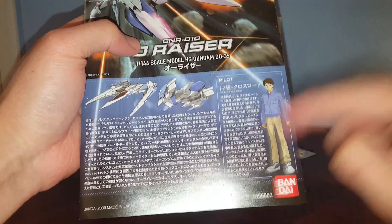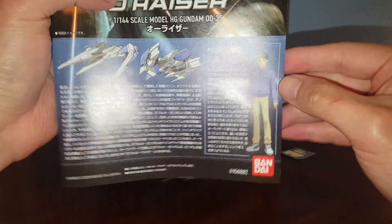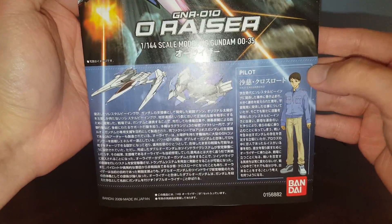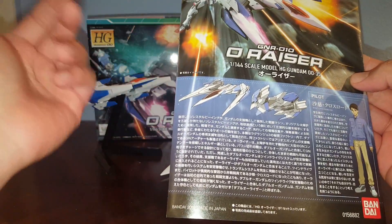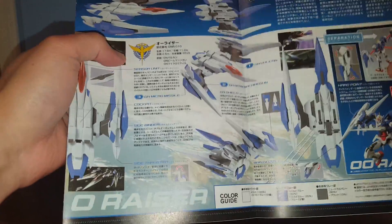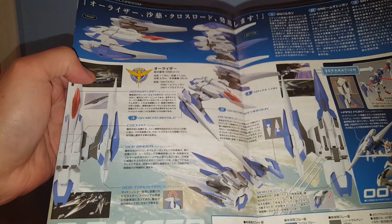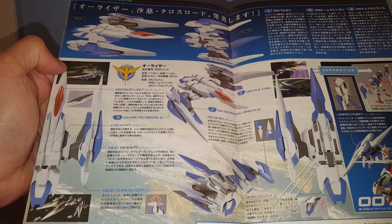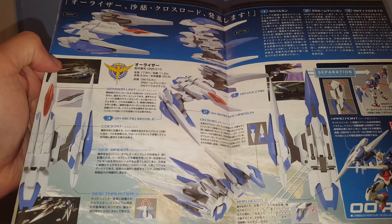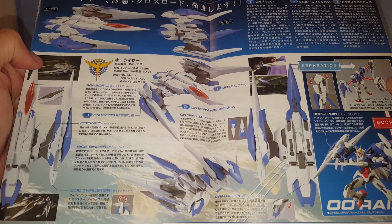Here we have the instruction manual. We all hate this character — this is like the worst character in the history of Gundam: Mr. Saji Crossro. Why did they even put him in the O-Riser anyway? Why can't they just use a robot or a computer, or better yet just don't have anything controlling it — just make it a permanent part of the 00.